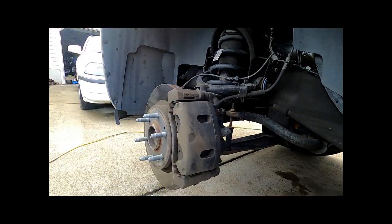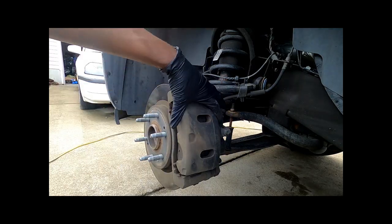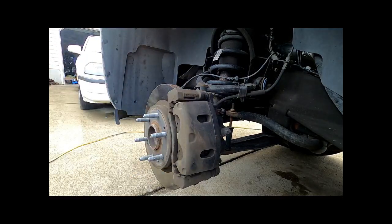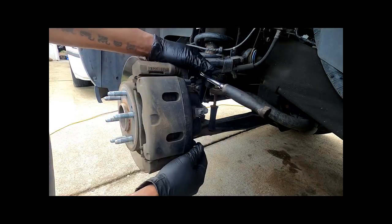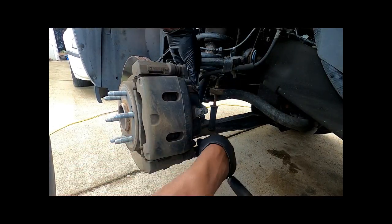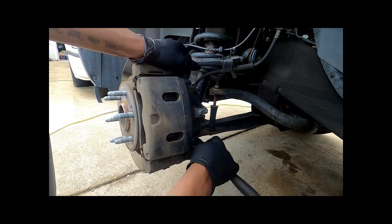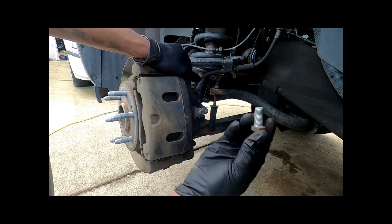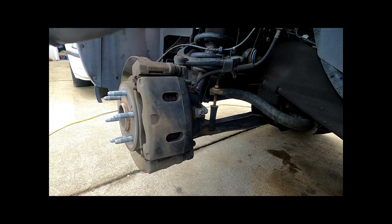What we're going to do is take off this bolt here and this bolt here to release the caliper so we can take our brake pads out, replace them, press the piston back in, and reverse. These studs are 19 millimeter — I'm going to break those and get them out. Just two bolts and we should be able to pry the caliper back.